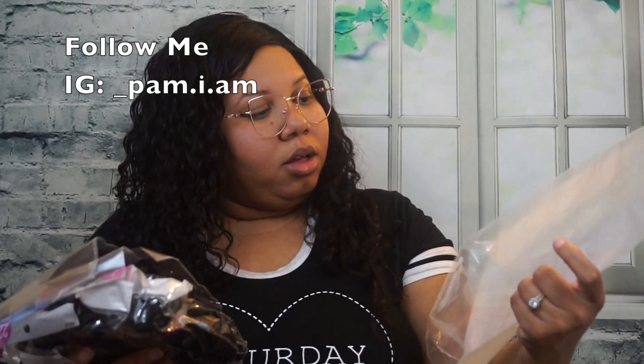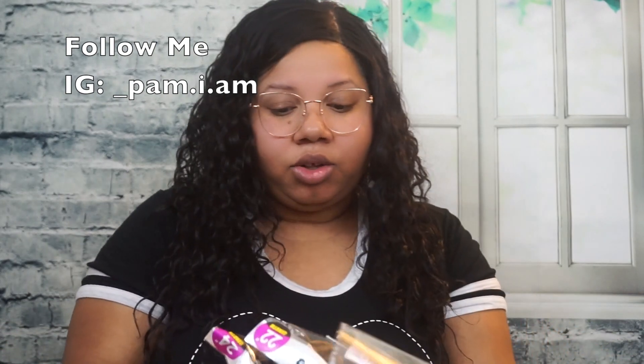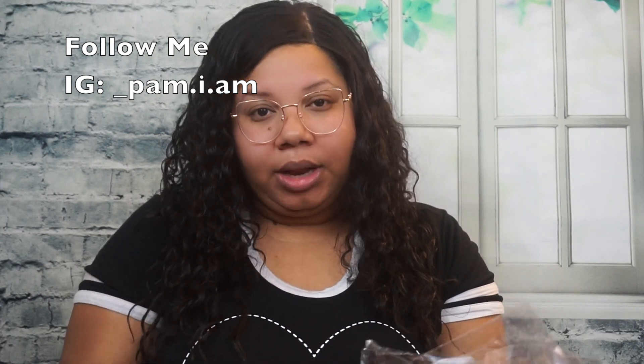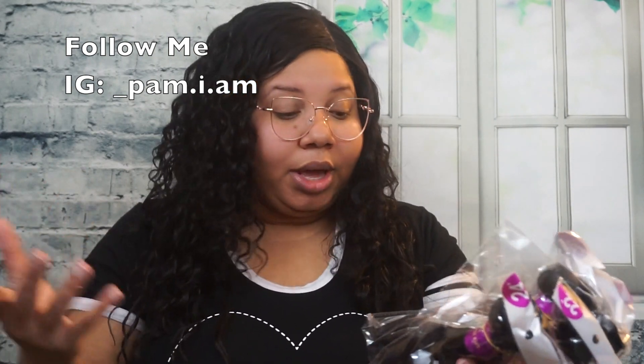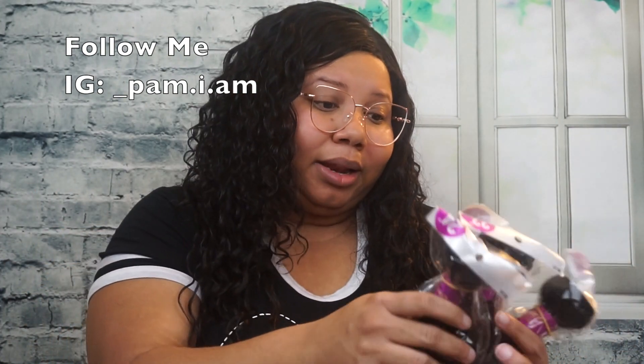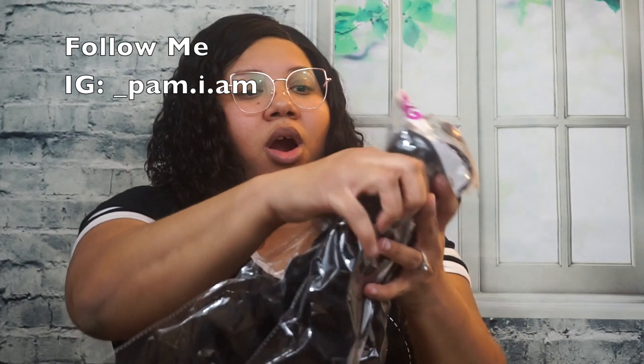Let's open this up to see what we got here. The bag only has hair in it. I've ordered hair before from other vendors off AliExpress and Amazon and the packaging came with eyelashes, a brush, or a wig cap, but this one only came with the hair. But hey, I got it for a good deal so I'm not complaining.